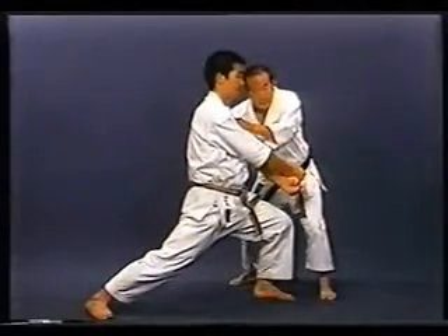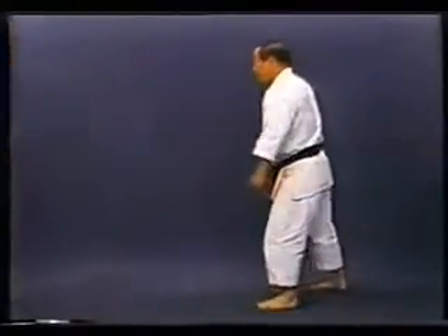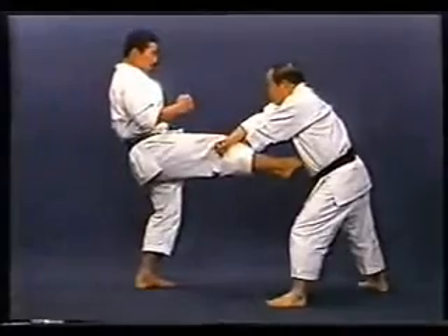In Gedan Juji Uke, you must push forward the hips for the move to be effective. Do not pull back the hips.